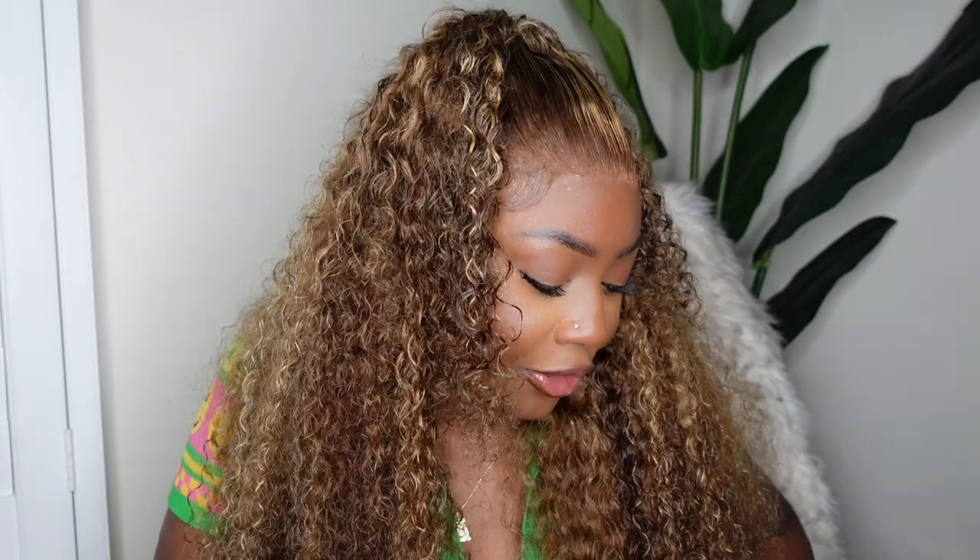I defined the curls, wet her down a little bit, and gave you guys a half up, half down look. I'm going to jump into the tutorial because I need to watch the news and make sure me and my kids are safe and can go to school this week. Subscribe if you haven't already, keep California in your prayers, and let's get right into it.